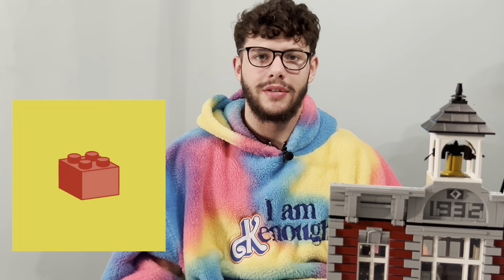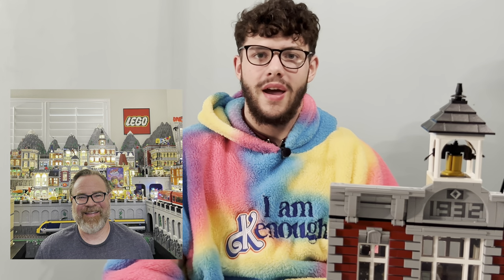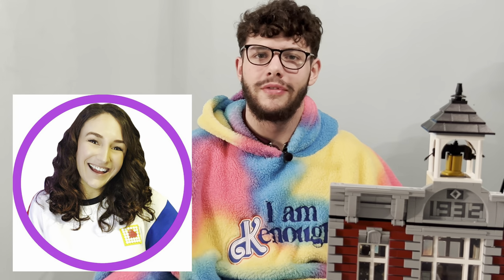Are you tired of watching creators like Brixie, New Brickerton, Mr. Bukiboo, Emmasaurus and loving their cities but not being able to perfectly recreate that yourself? Today I think I might have the solution for you. Here I have the Five Station Modular — you can't see the whole thing yet — and we're going to be reviewing this today through the build process and the finished product, and see if it's worth your money. So let's get straight into it.